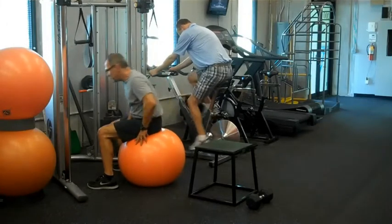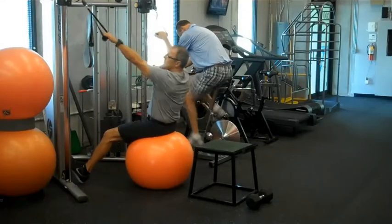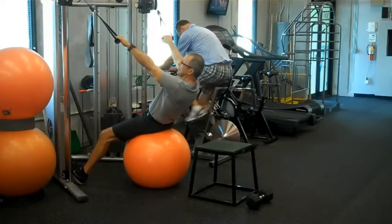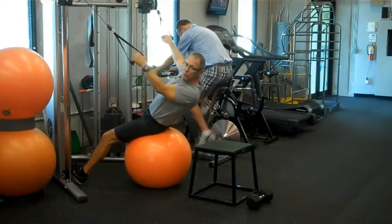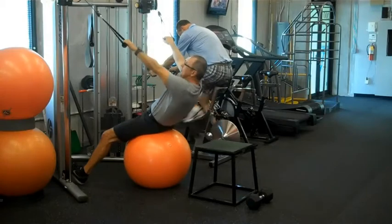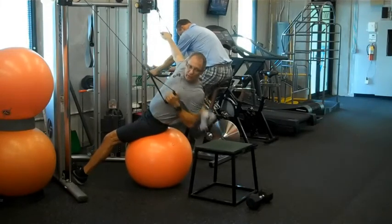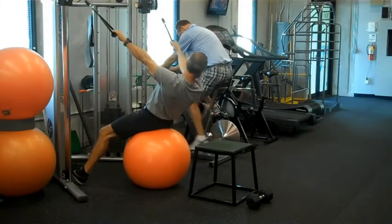We're going to get our hands supported on the bench and get ourselves in position. You're going to pull with the scapula — bring the scapula towards the spine before you pull with the arm. It's shifting back and down, then pull and rotate the torso. Come back up and do the same thing on the other side.